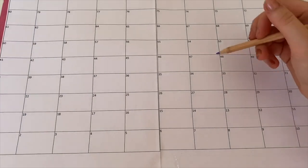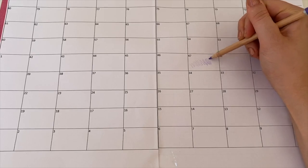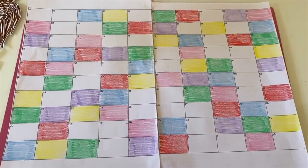Once you've taped your board together, you can start colouring it in. I am using coloured pencils, but you could of course use paint or any other art supplies that you have. I am using a range of different colours to make the board stand out.